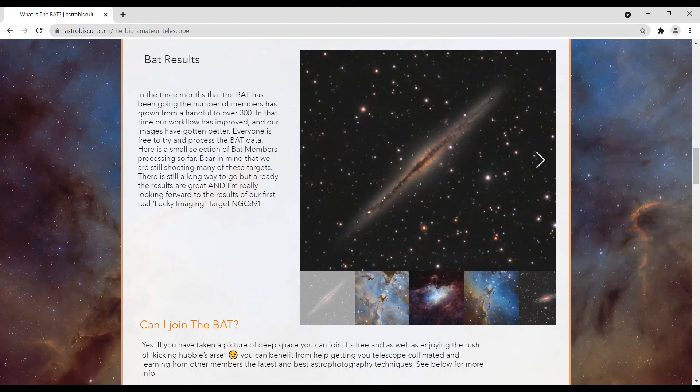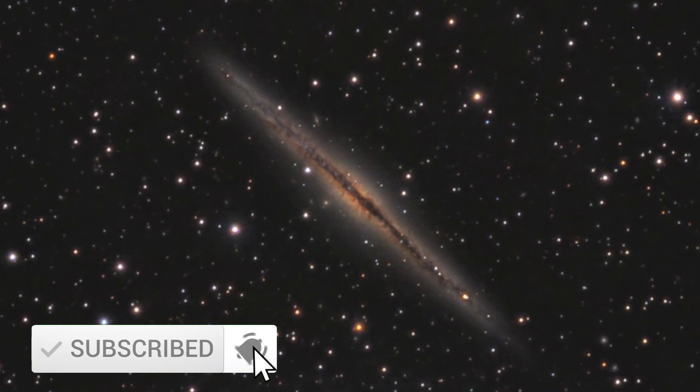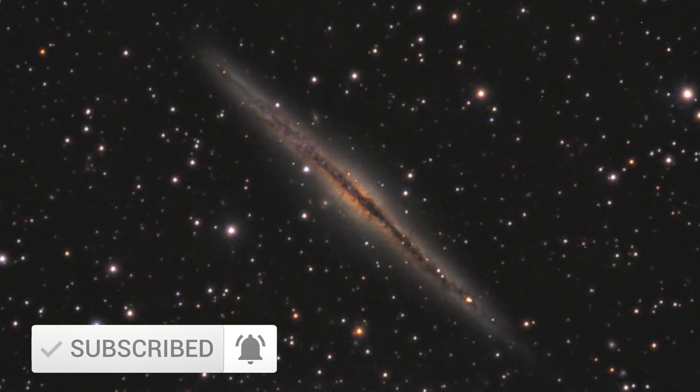If you want to know more about the BAT initiative or Lucky Imaging techniques, or you want to see what the finished image will look like, I highly suggest going to the AstroBiscuit channel and subscribing. On the AstroBiscuit website there's lots of information on how this project is handled and how you can participate. You'll find links in the description below. Thank you for watching — see you next time.